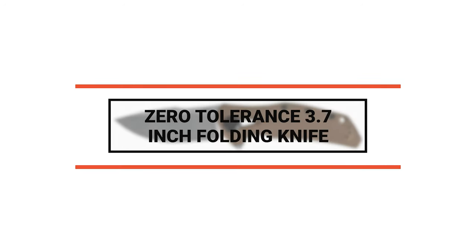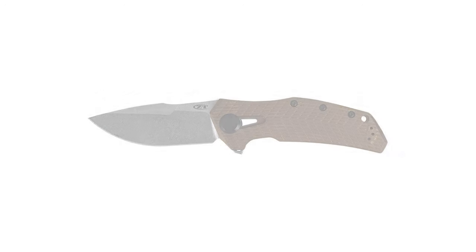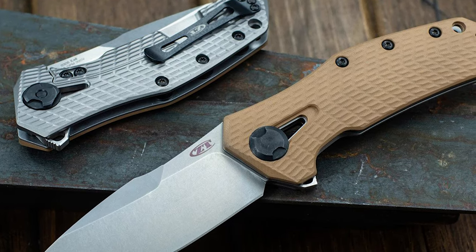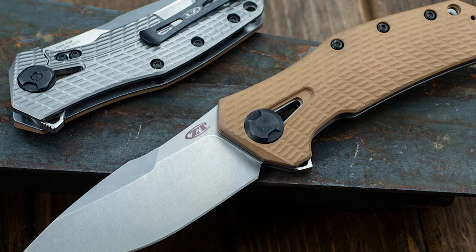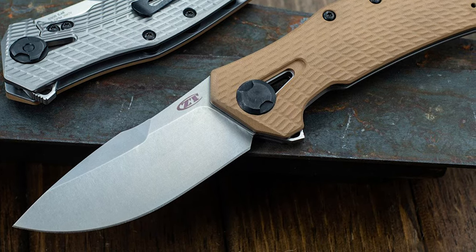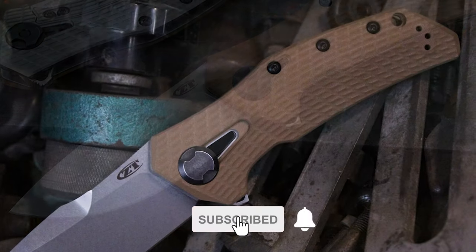Number 6: Zero Tolerance 3.7-inch folding knife. This is a large and robust pocket knife that might remind you of the original 300 collections from the early days of Zero Tolerance. It is an excellent knife for those in the first responder field who need something a bit bigger than the standard pocket knife.